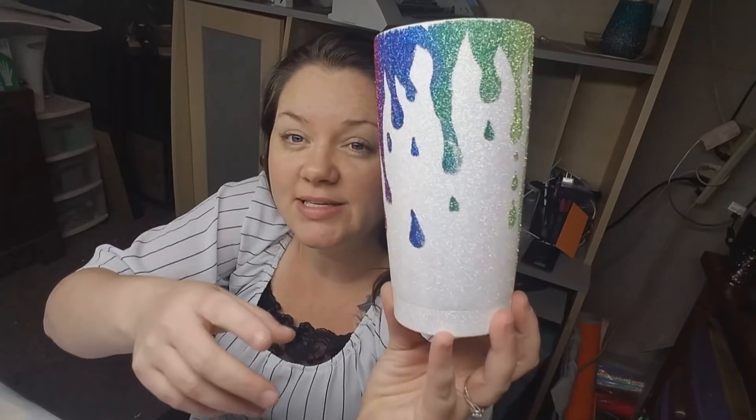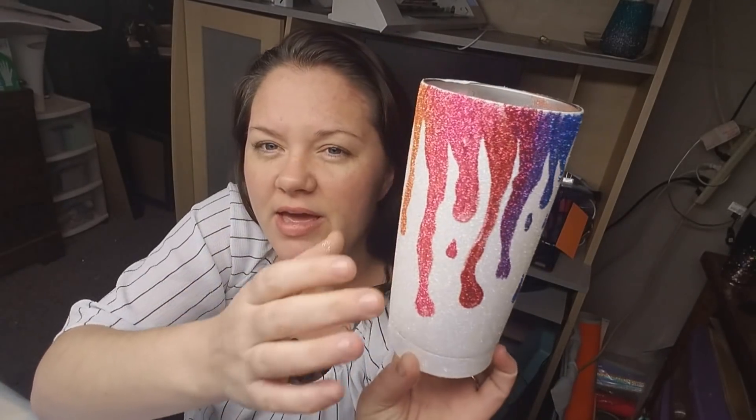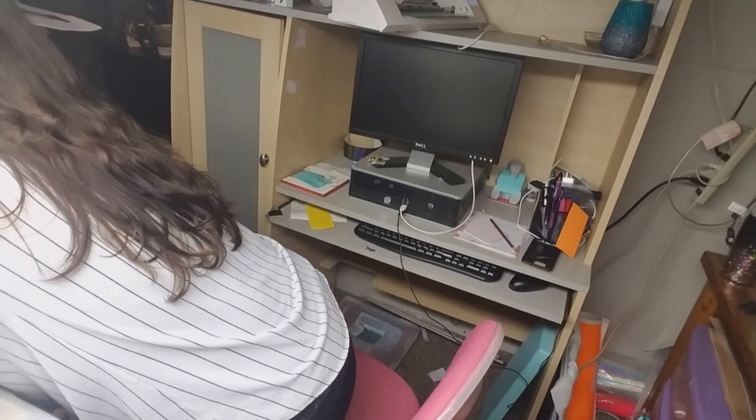I'm back with part 3 of the crayon art inspired tumbler. I'm going to be going back through on this segment and doing a second coat anywhere that needs additional glitter — like up at the top or anywhere that needs a little bit more. I'm going to get my Mod Podge in my little cup and my paintbrush and get started.